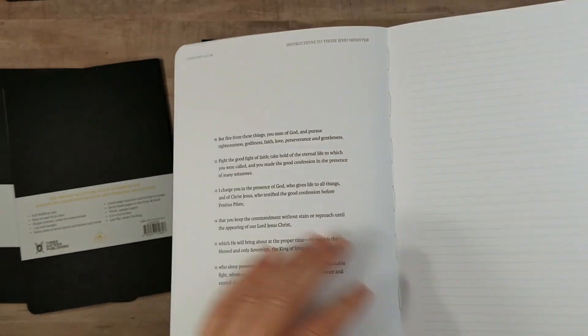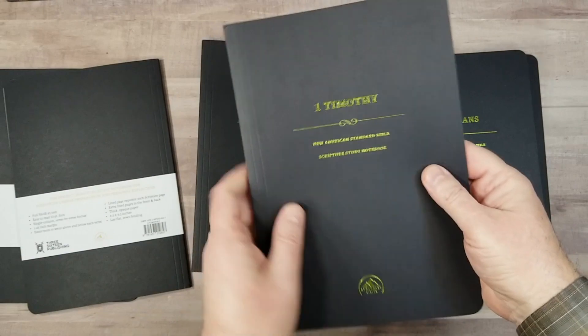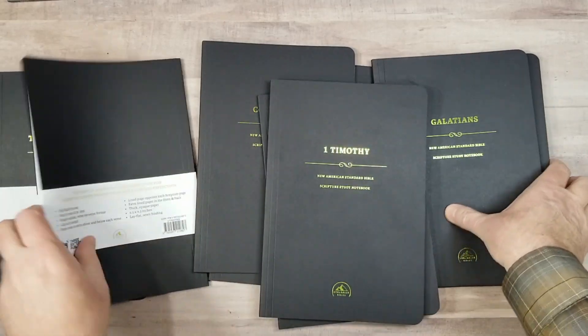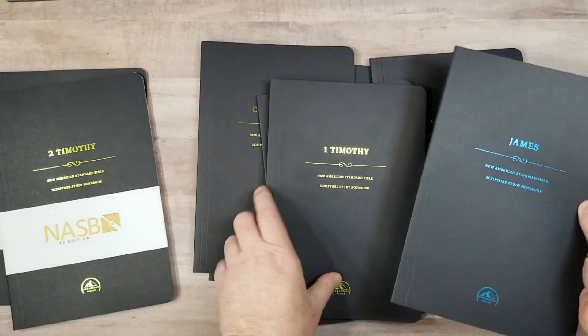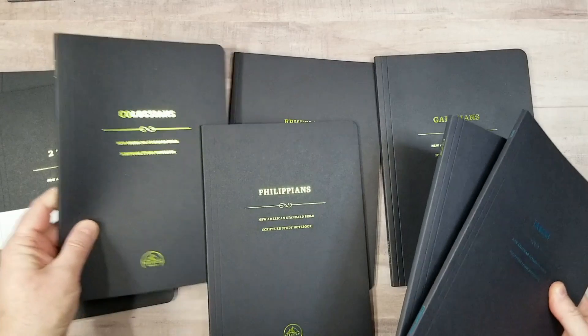There's the stitching — so it's sewn. The books of Paul are printed in a shiny metallic green, and James is in blue.